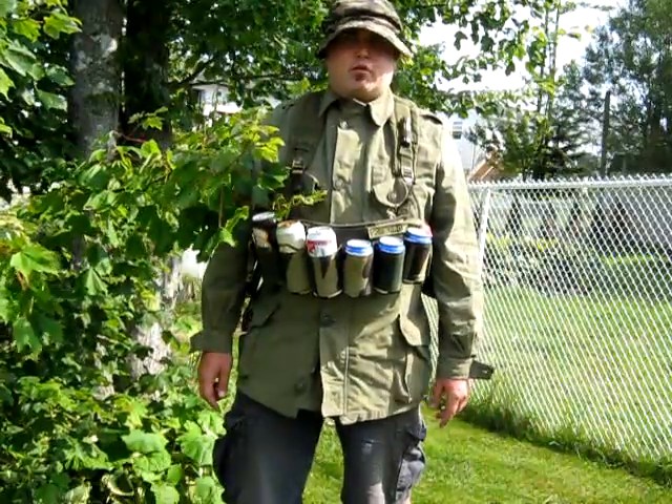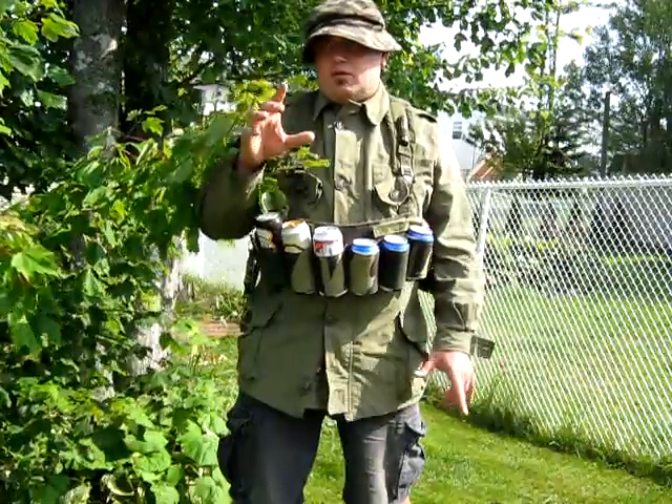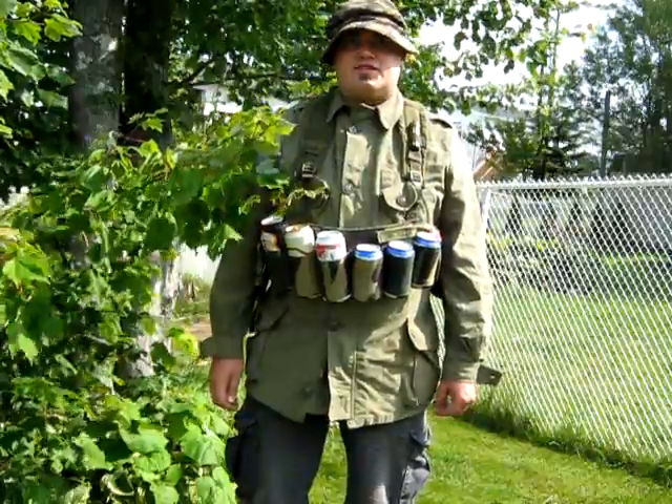Now we've come to the part of the video where we're going to discuss establishing a hide. You're going to want to put yourself in a place where you can't be detected at eye level. So for us, we're going to get up in this tree.